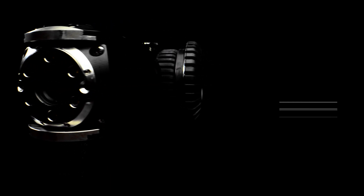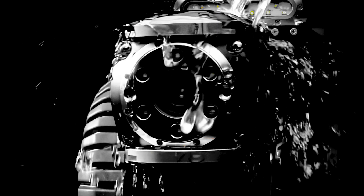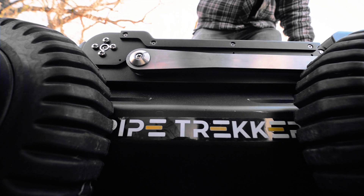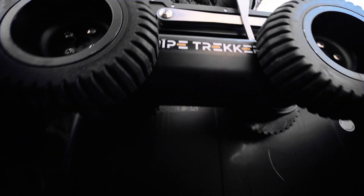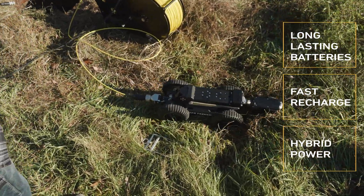The A200 utilizes innovative magnetically coupled drives that maintain a watertight and depth-rated seal without ongoing greasing or nitrogen gassing. The A200 is the world's truly portable crawler with lithium-ion batteries that last for a full day's work with only a three-hour recharge time.